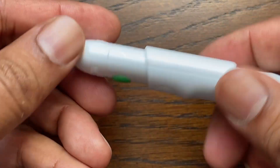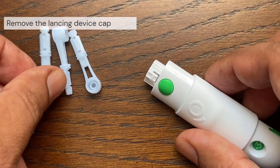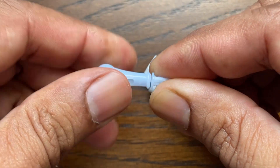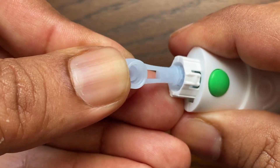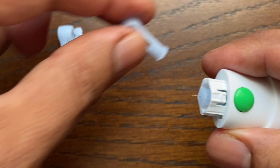The first step is to get the lancing device ready. Remove the cap by rotating it and then pulling it straight off the device. Next, insert a sterile lancet into the lancing device. Align the lancet so that it fits into the lancet holder. Push the lancet into the device until it snaps into place. Twist the protective disc until it separates from the lancet.